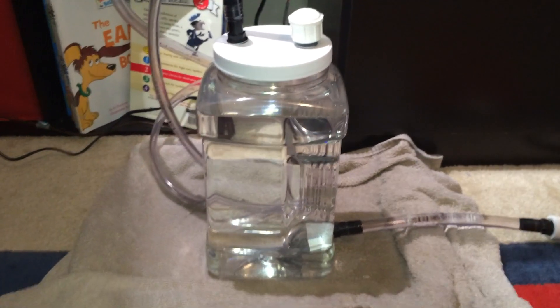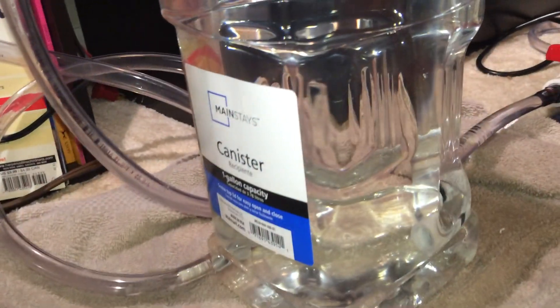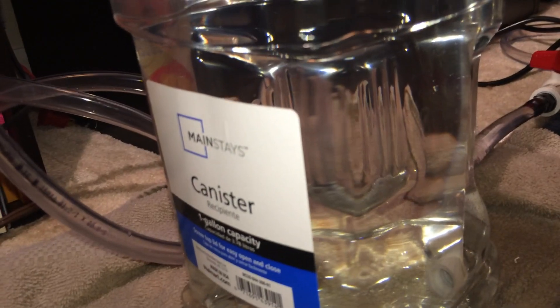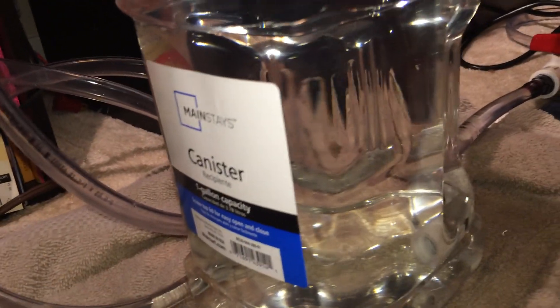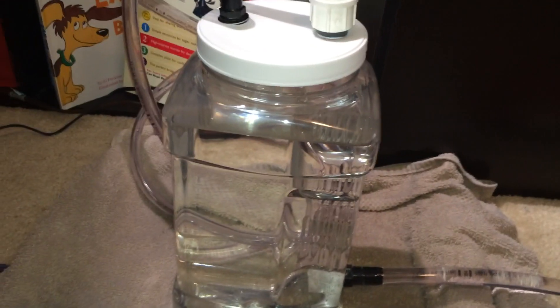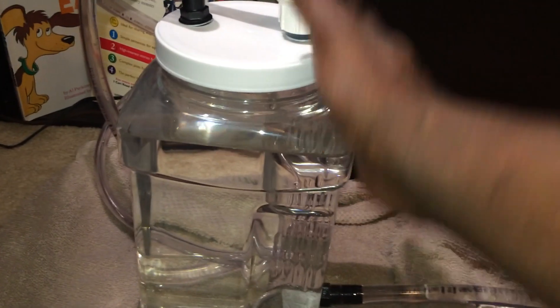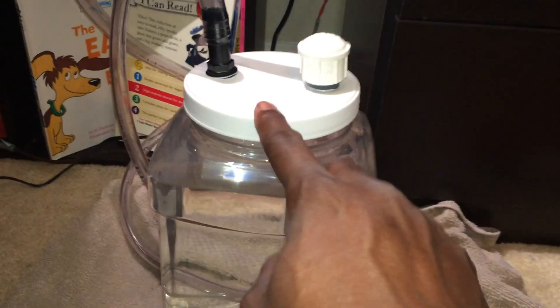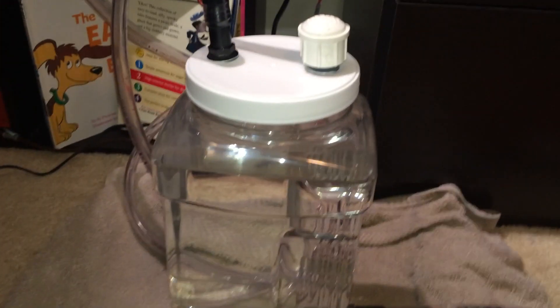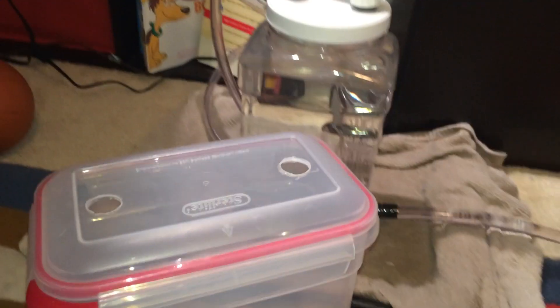This is my proof of concept for a DIY canister filter. The canister is basically a Mainstays canister from Walmart. The reason I chose this particular canister is because it has a screw-on lid and a small form factor. The screw-on lid became apparent to me last week when I tried this originally with a different container.